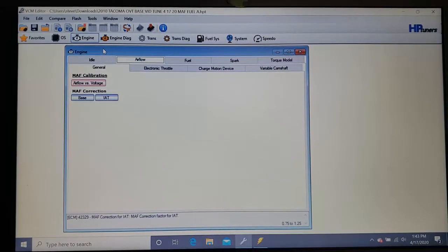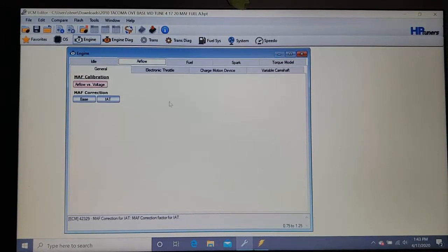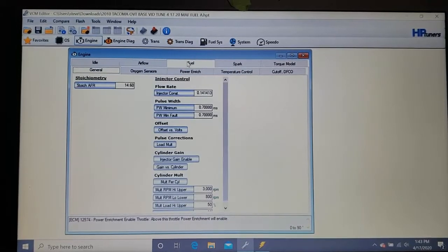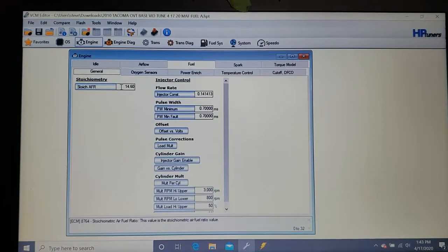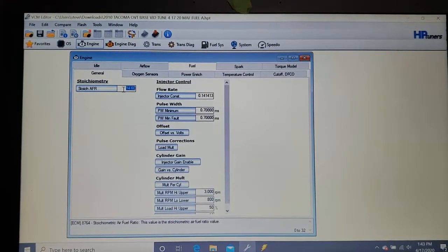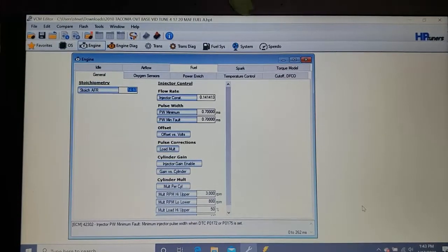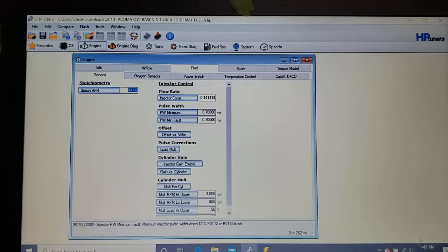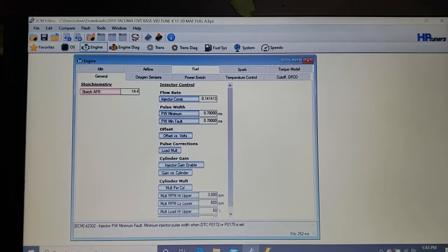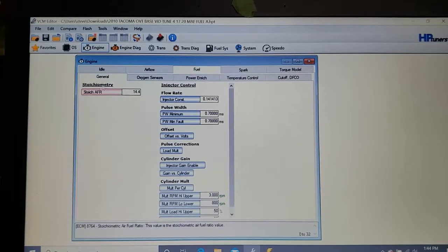Now your mass airflow sensor is done. Go back to Fuel > General, and set your stoic — this can be anywhere from 14 to 15 to 1. For ethanol fuel I like to run it slightly richer than 14.7, so I'm going to go 14.4. That's setting your base fuel.